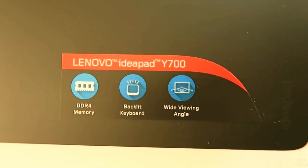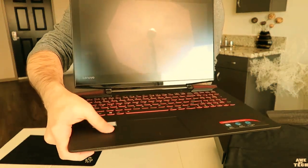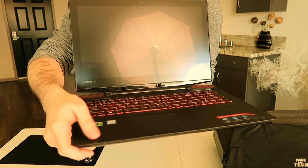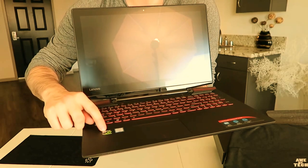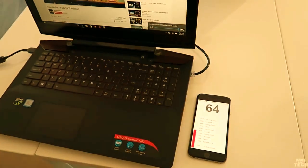I enjoyed the trackpad being rather spacious for a laptop, and resting your hands on the palm rest was quite comfortable because of the cool rubber material. I noticed the rubber material did not pick up fingerprints like the exterior aluminum did.